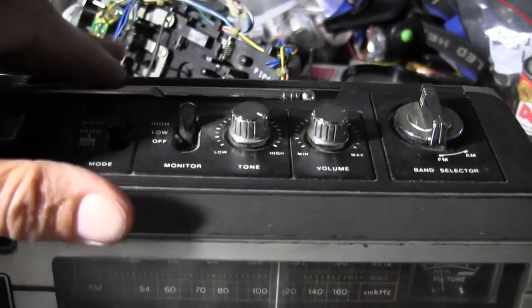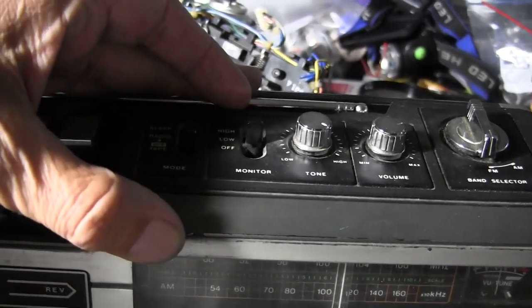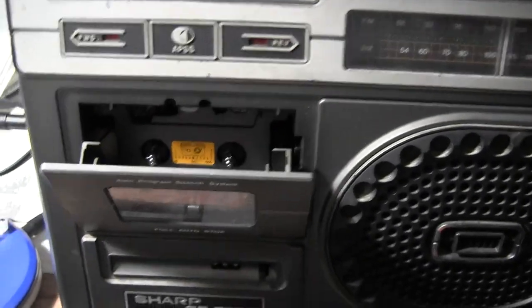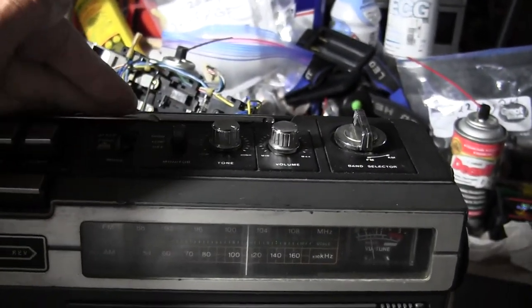And the monitor up here is high and low. So — high, low, and off. So low. And off. So that's what that does. And I have a hit stop — it'll stop.